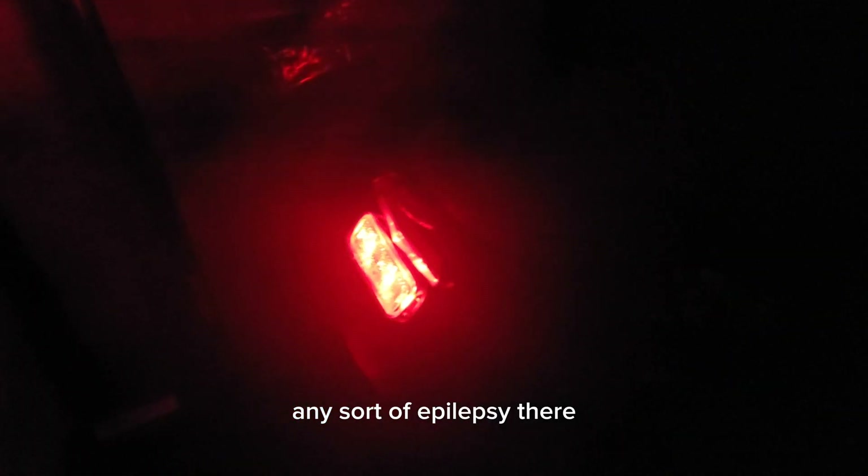This is the blinking mode — it's about the same brightness as mode two. And then the strobe: even though it's brief it's at the brightest setting. I don't want to give anyone any sort of epilepsy there, but yeah.